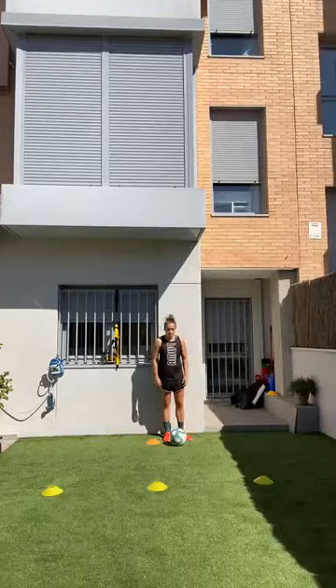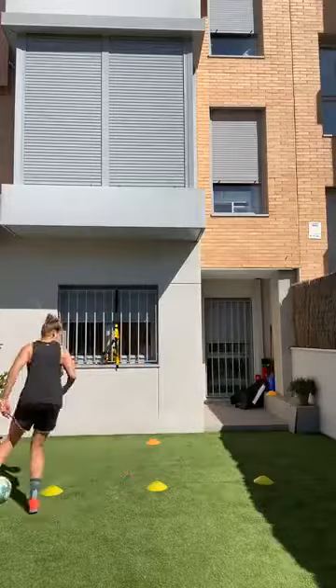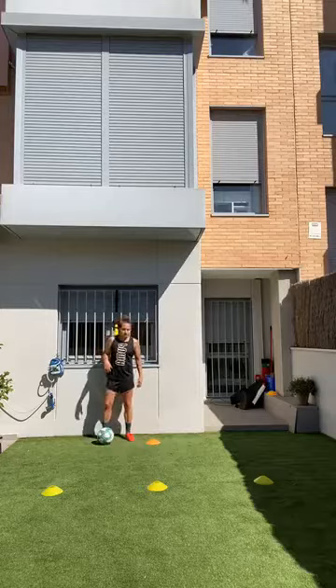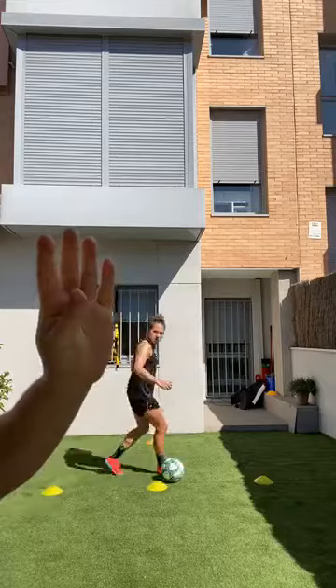Two — four — three — good, perfect, rest. Go with your left foot now: two, three, four — perfect. Now same thing but we'll do the insides.